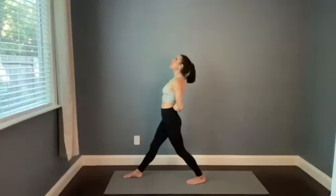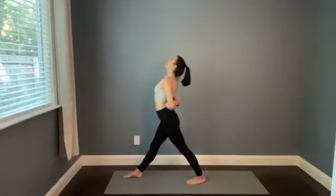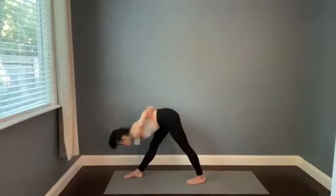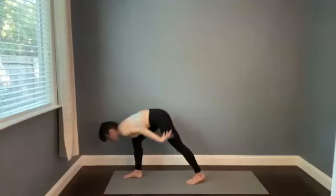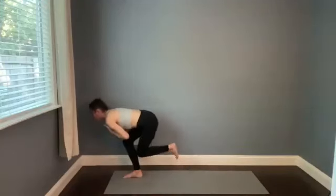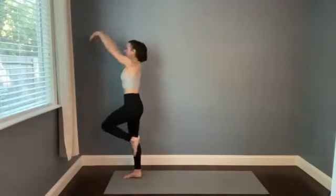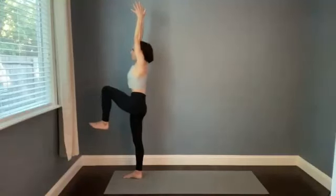Breathe in, and then hinge forward with or without that bind for pyramid pose. Take a nice long in-breath, stay for the exhale. Release the bind, find that Shiva squat again, breathe in. And then rise it up — single-legged mountain. Pause and inhale as you reach a little higher through the fingers.